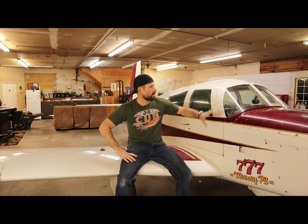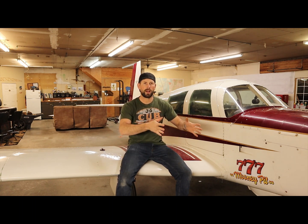So this video is a little bit different. I kind of wanted to put the story together about the Mooney — a little bit of history with it, where I got it, and the work that I've done. But it's just a short video, basically a slideshow with a little bit of music. So you won't hear me talking through this video.